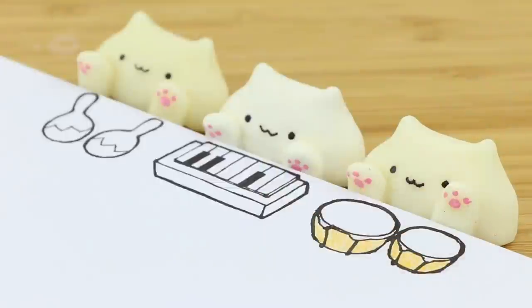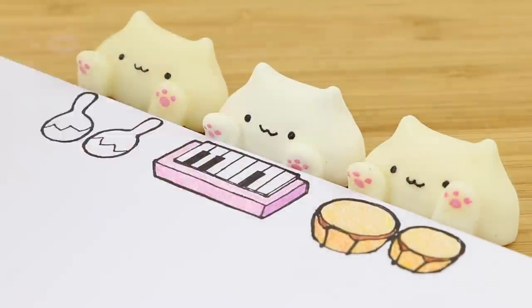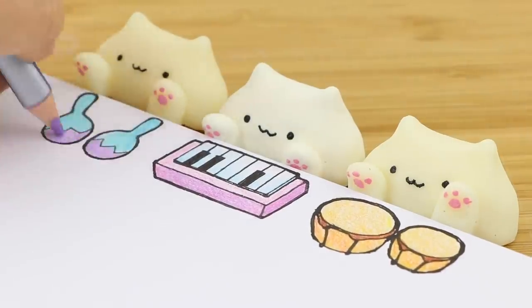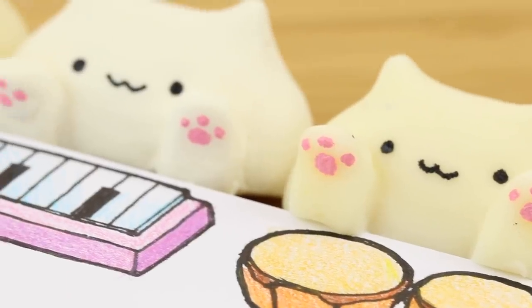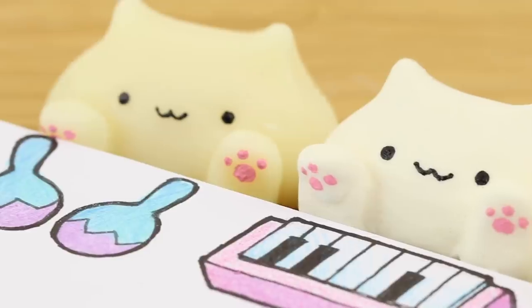I'm simply using some black fineliners and colored pencils for the artwork. If you look up bongo cat on YouTube you'll see all the different instruments or singing versions that people have made. This DIY is an unusual combination of 2D and 3D work which was great fun to make.